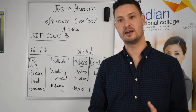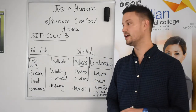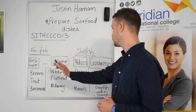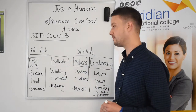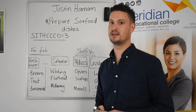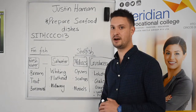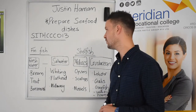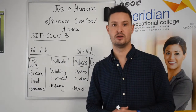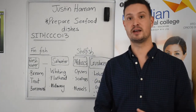When we think about seafood, we're looking at different categories. As you can see on the board, I've written up two main categories, and there are more subcategories I'll go into in the next video. There are different ways we can purchase seafood — it can be fresh, preserved, or frozen.